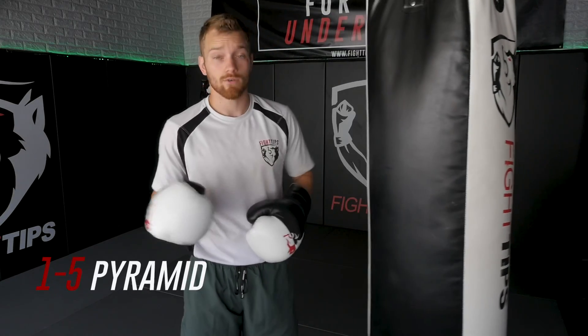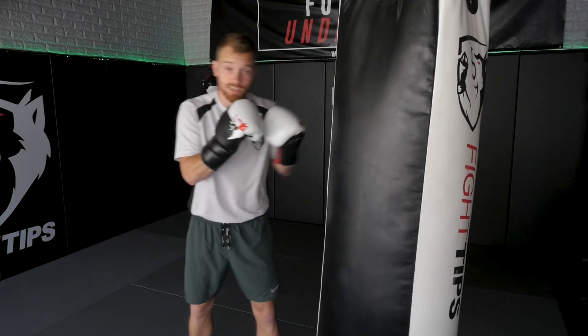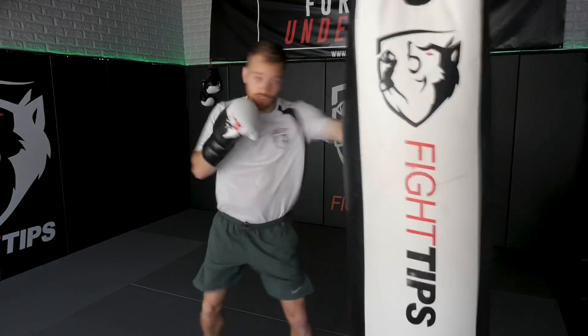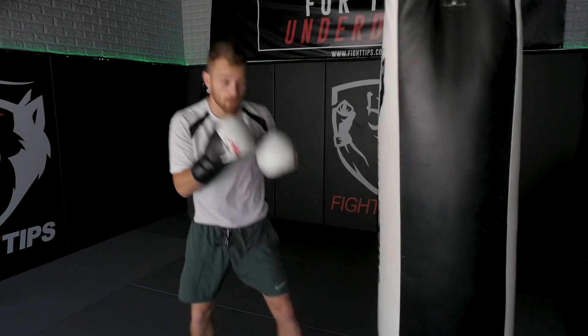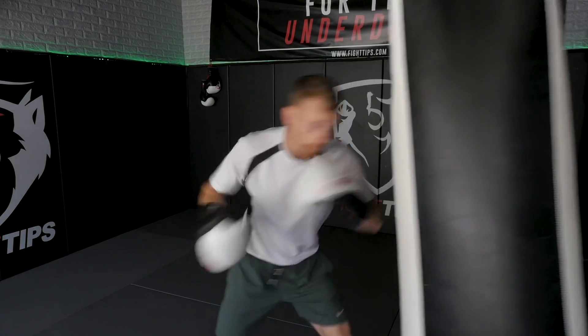The next drill I call the one-to-five pyramid, and this is another one you can do with boxing or kicks. We start with a single shot — let's say a jab — then add on another, so two shots: cross, jab. Then any three shots — let's go three left hooks: one, two, three. Then four: one, two, three, four. Then five: one, two, three, four, five.